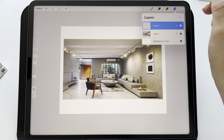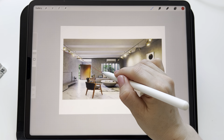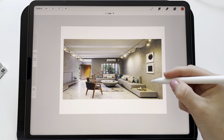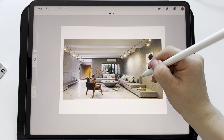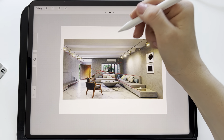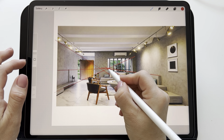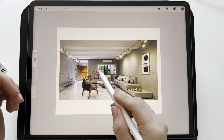I create a new layer, use red color, and I draw lines along these edges — like that and like that. I draw a few lines to find this point. I suppose it's somewhere here. So if we are going to draw this interior, we should use one vanishing point and place it here.